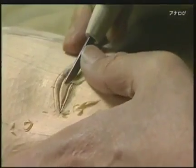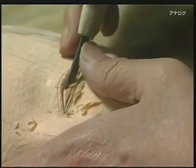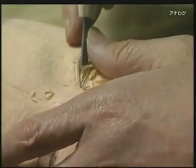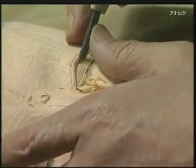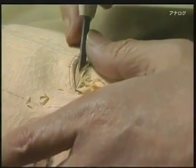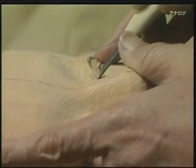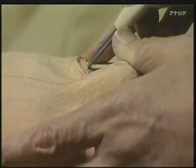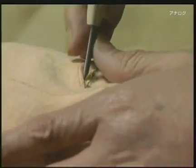A Noh mask must be able to express a subtle shift in a character's frame of mind. For this, the eyes are crucial. The surface of the eyes and the pupils are carved deep. The upper and lower eyelids protrude. Thicker eyelids deepen the shadows falling on the eyes, then it's easier to make the face look happy from one angle and sad from another.